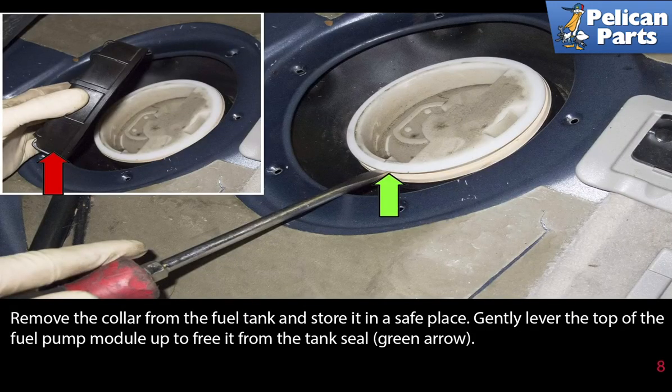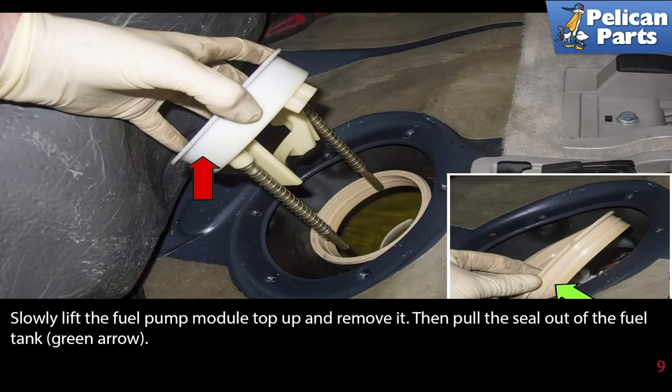Remove the collar from the fuel tank and store it in a safe place. Gently lever the top of the fuel pump module up to free it from the tank seal (green arrow). Slowly lift the fuel pump module top up and remove it, then pull the seal out of the fuel tank as indicated by the green arrow.